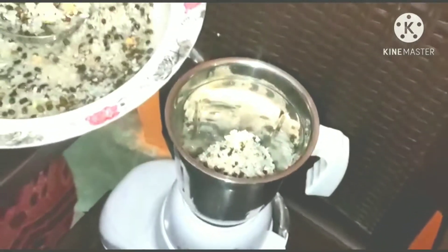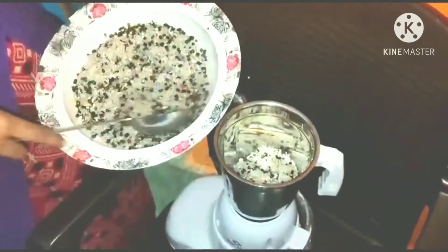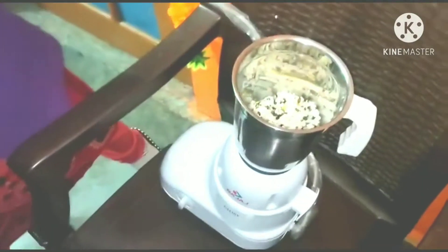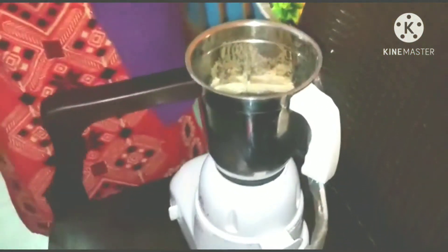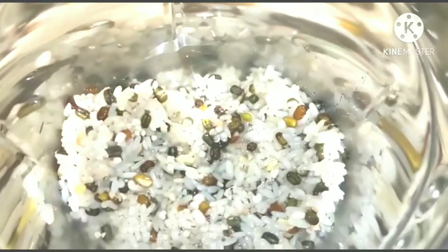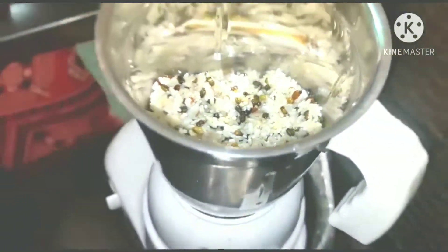We will mix it in the dish. Then we will mix it with a pan. This is the rest of the rice — we are going to have to put it in the pan.